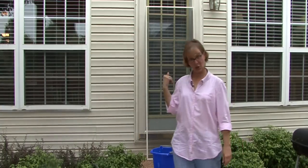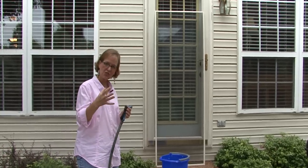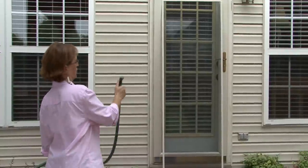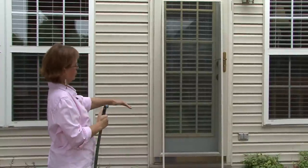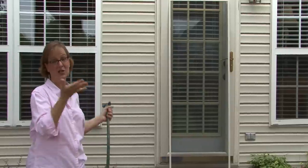Once you've totally soaked down your screen, then you would get a hose — and I like using the shower setting — so turn on your water really forceful and just start going down your screen rinsing all the soap off. And then what I do is I just put it in the...